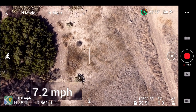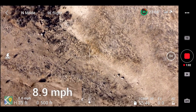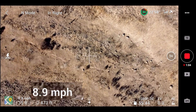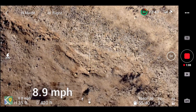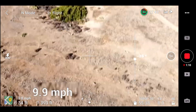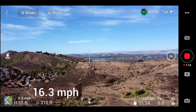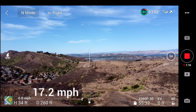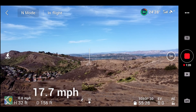Now I am flying backwards, and it is going to go a little faster because I am now flying with the wind, going at almost 9 miles per hour. I am going to flip the camera straight back up again, and you can see the speed increases right away. We are at 16, 17, 17.7 miles per hour.